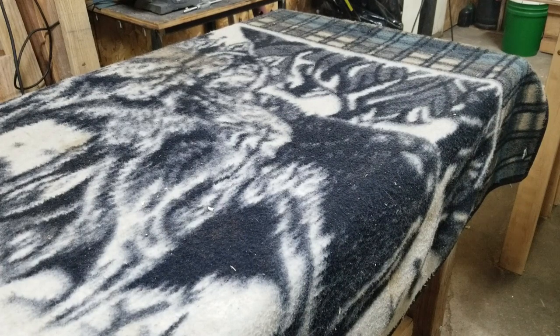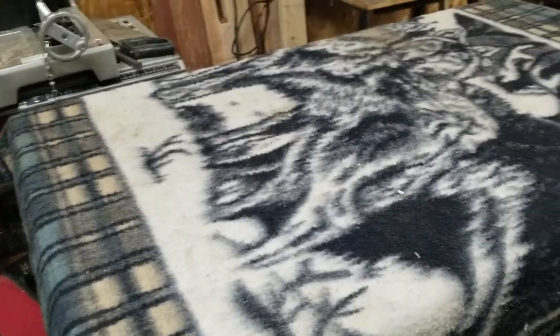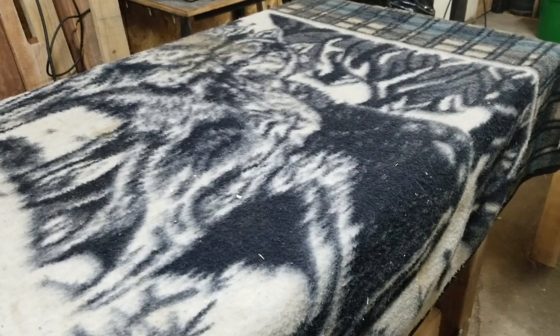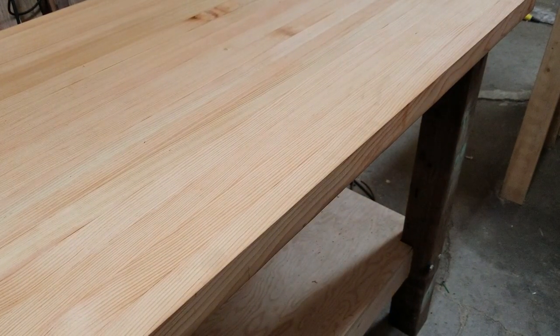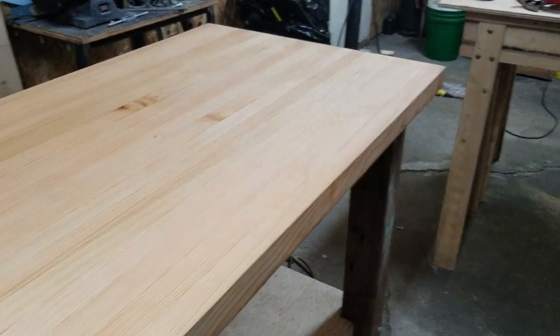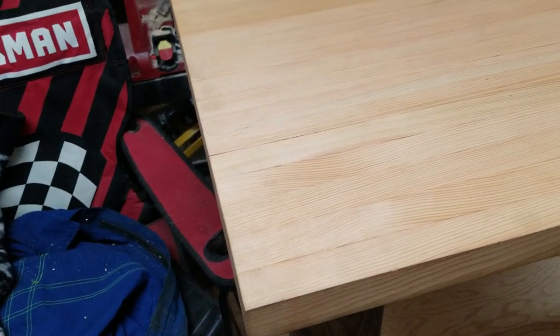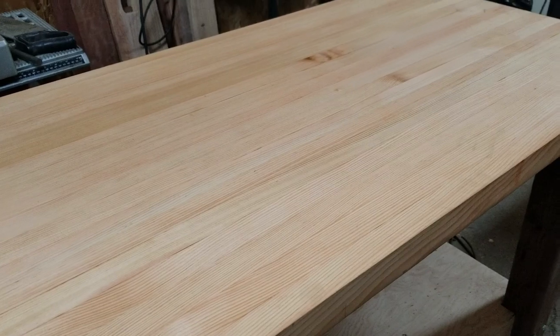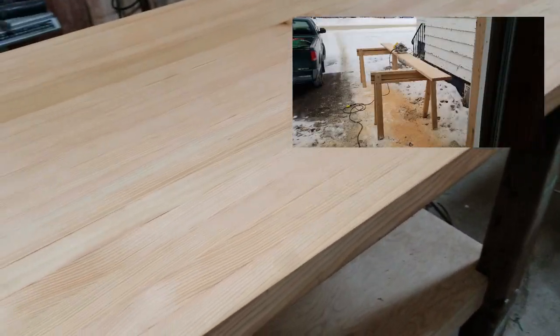I guess it's time — time for the big reveal. And it's covered in a dog blanket. May I present to you the new lathe bench. My friend Mike laminated all the pieces I cut — I'll show some pics of all the cutting and stuff. He laminated it all together and planed it off. That is one kick-ass top for a lathe bench.